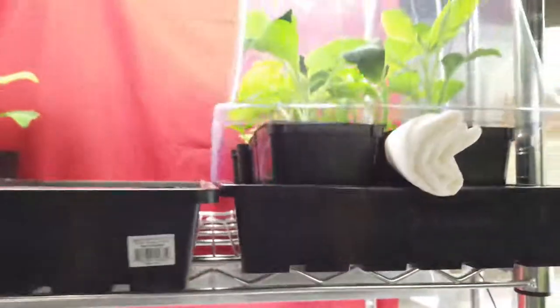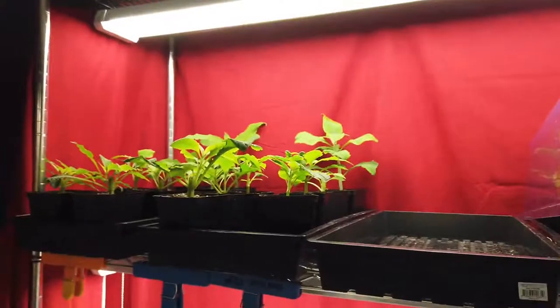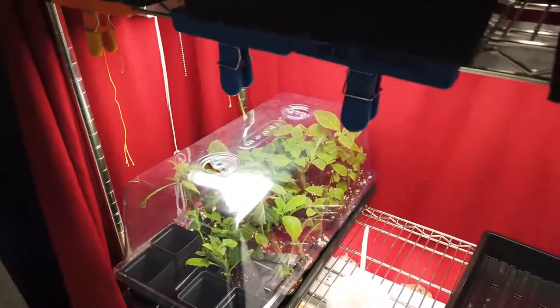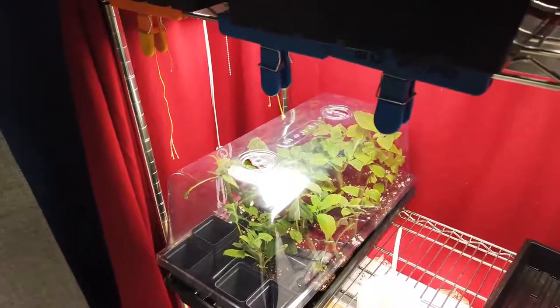So that's pretty much how I do it, and I guess that's the end of the video. Thanks for watching. This is what you can expect when you buy a plant from salviadivenorimplants.com. Thank you.